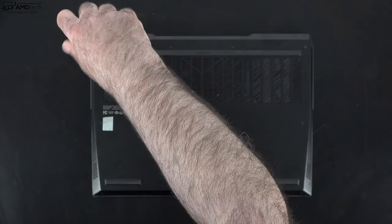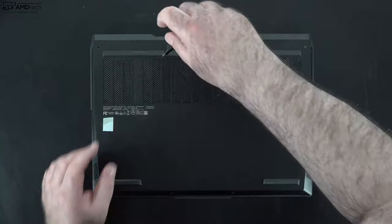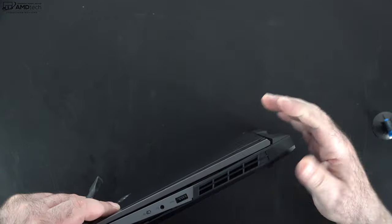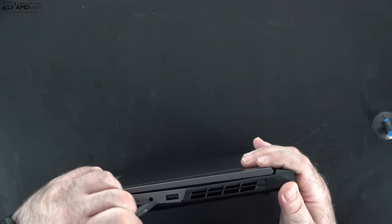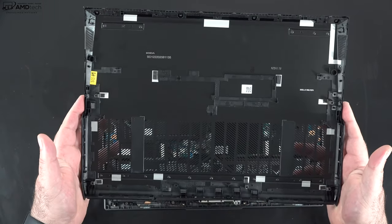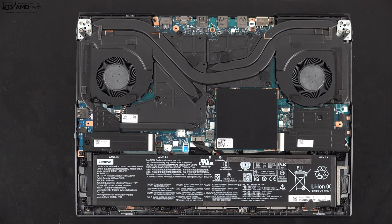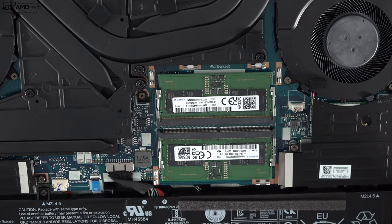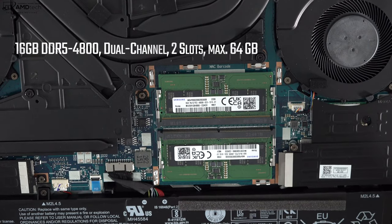For upgradability, you need to remove 10 Phillips head screws and use a guitar pick or pry tool to open the bottom plate carefully. Once inside, there are two SO-DIMM slots for RAM upgrades, supporting up to 64 GB. It's DDR5 4800 RAM running in dual channel mode. My review unit has 16 GB — 8 GB in each slot — and it's working well so far.